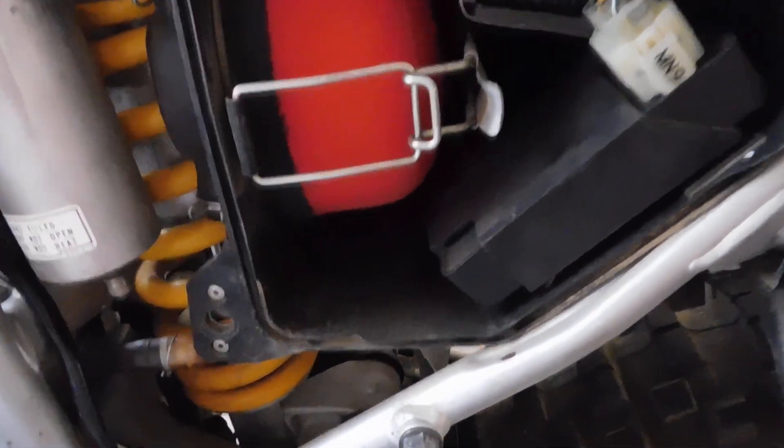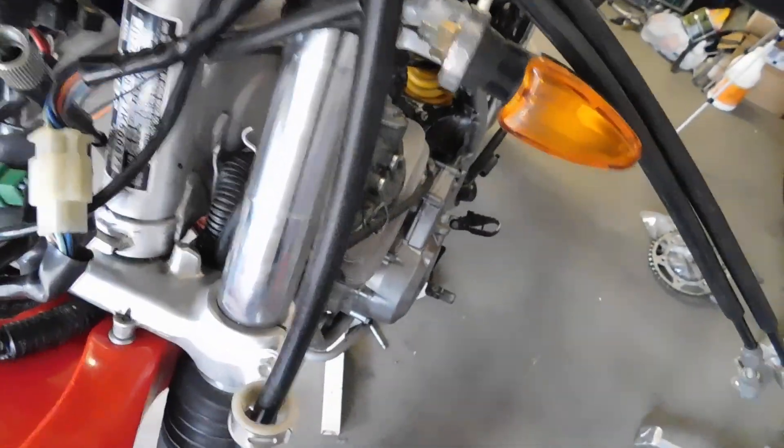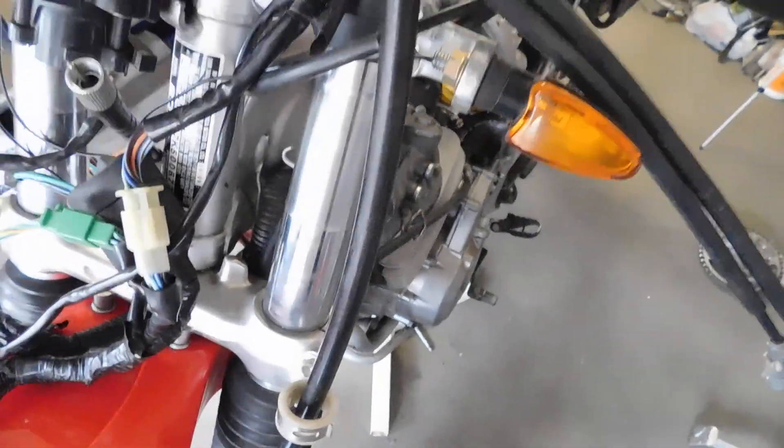Once I get everything back into the original Honda setup here, I think it's pretty much ready to sell. I need to buy a speedometer unit because I'm going to put the stock speedometer and headlight back on. I've got to hook up the throttle cables and stuff, but pretty easy stuff.